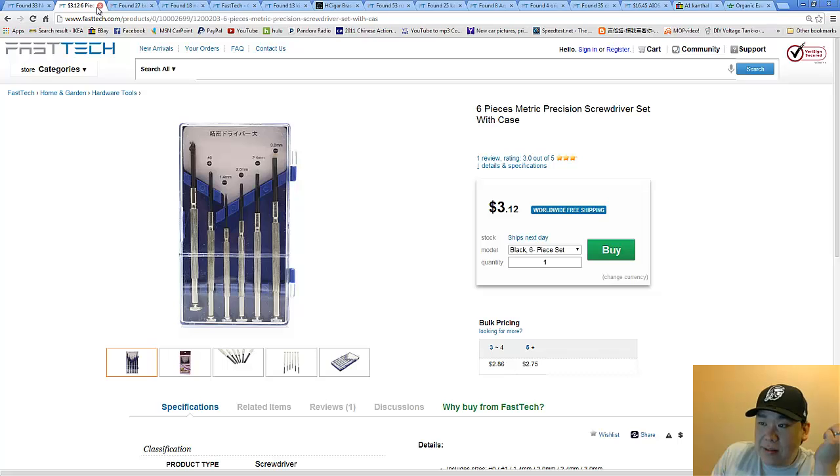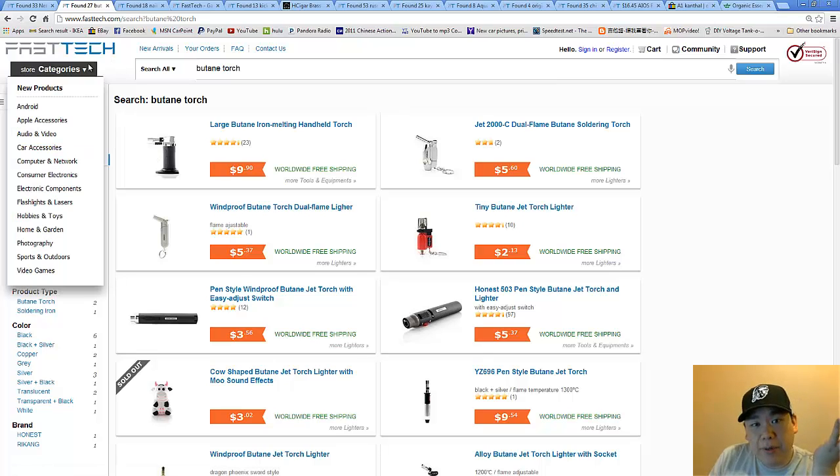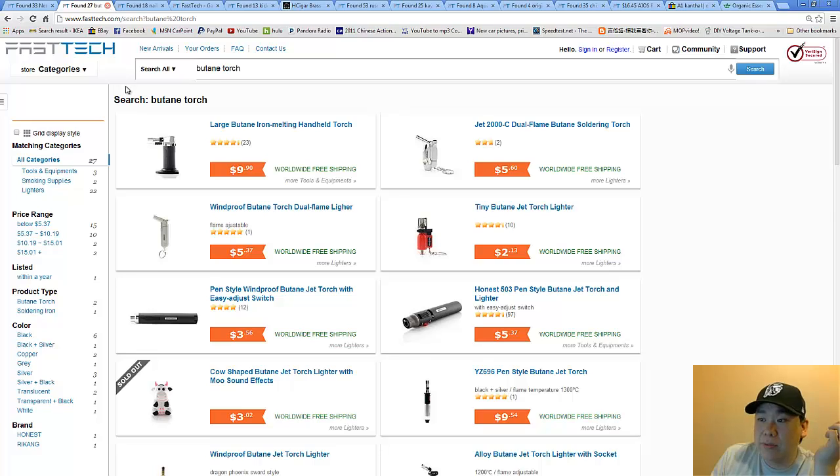You'll also need a butane torch for torching Kanthal, torching silica, basically purging and cleaning things. And then you'll need nail clippers — they're accurate, sharp, cheap, and we usually have them lying around the house. But if you want one dedicated just for rebuilding, definitely get one to add to your toolbox.